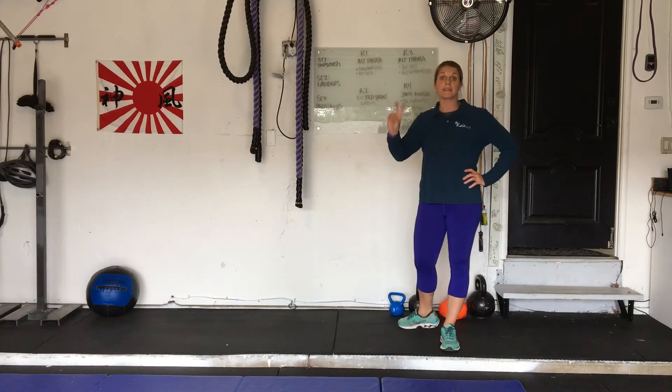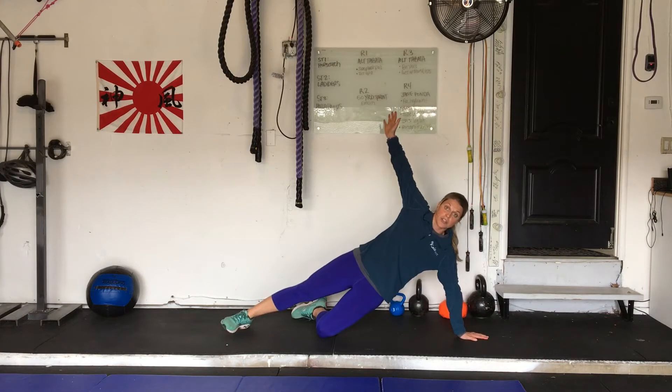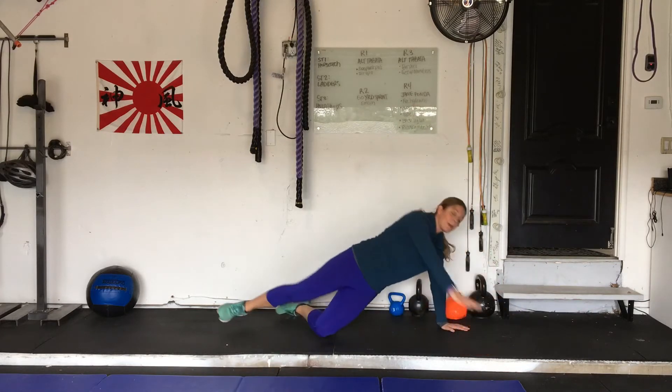We're doing side plank push-ups and sit-ups. I'm going to start the clock for a side plank push-up — everybody jump down and let's get started with me. Side plank, come down, balance, push-up, side plank, back up. Balance, push-up, side plank, back up. 20 seconds of that.